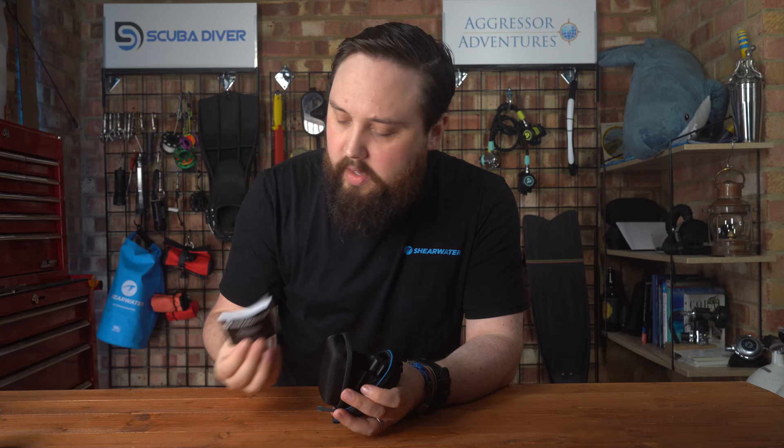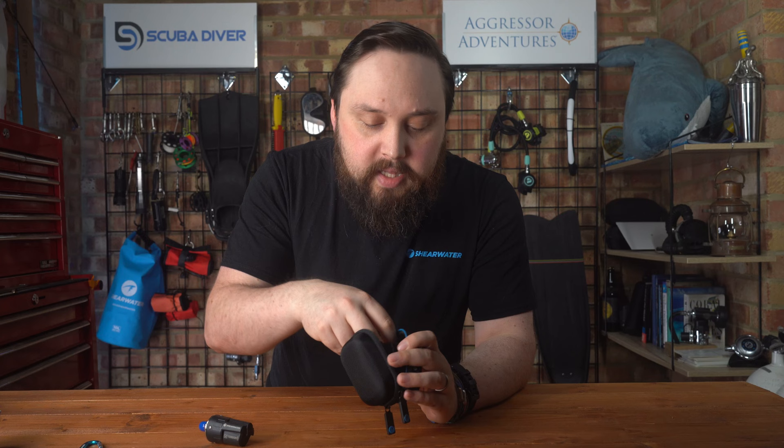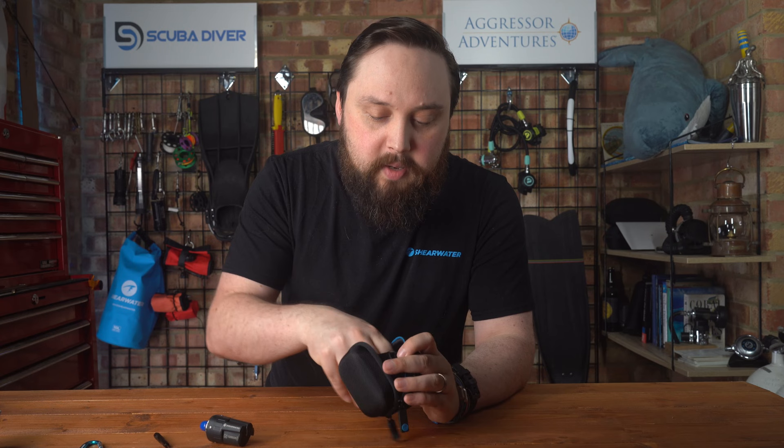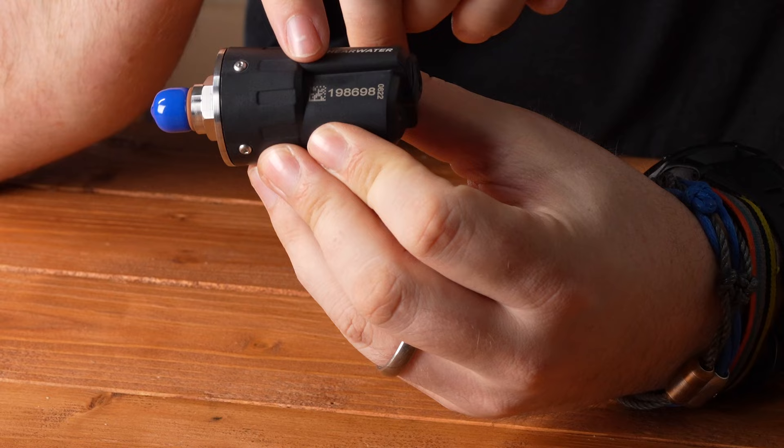You do get a book of words — there's probably a digital version of that online. You get the transmitter itself, which really shows just how small and compact it is compared to others the first time you see it. It's got a decent weight to it — that reassuring weight of quality. You also have a carabiner so you can clip it onto that little D-ring, and there's a little hex key to change the battery — so they actually give you the tool you need.